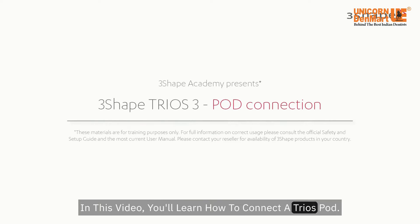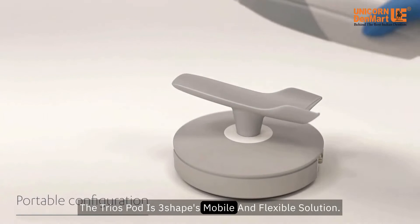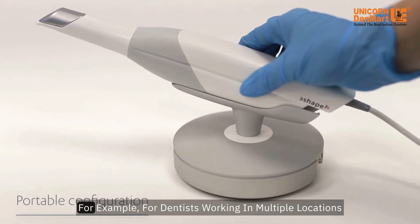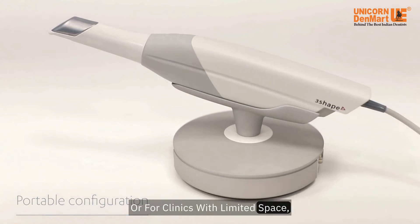In this video you'll learn how to connect a TRIOS pod. The TRIOS pod is 3Shape's mobile and flexible solution, for example, for dentists working in multiple locations or for clinics with limited space.